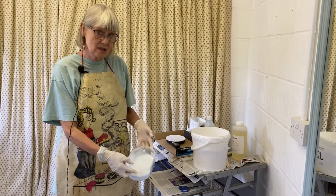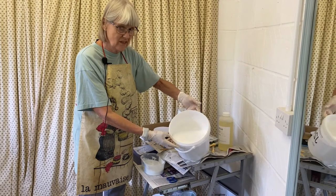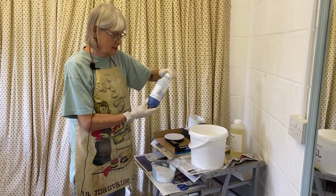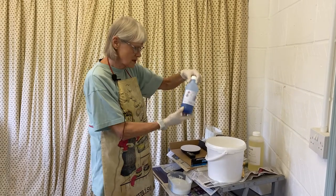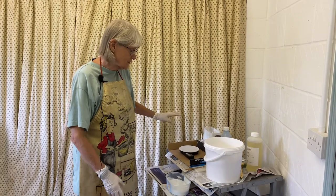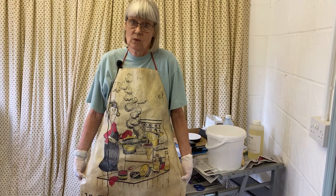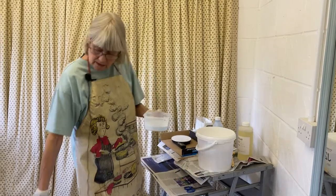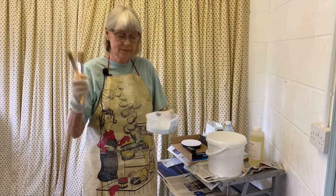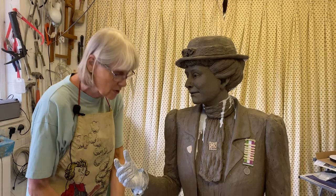Here is some rubber that I mixed earlier — not too early, otherwise it would have gone off. It's a mixture of the rubber, which is very runny, mixed with the catalyst — this is slope catalyst. That has to have 10% of catalyst added, so it all has to be weighed out on my scales. And it's great when it all tips the wrong way, which is why I'm wearing this apron. Here we go — this is the rubber ready mixed, and I have two sizes of paint brushes. I'll start with the big one.